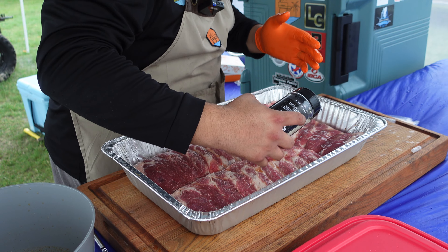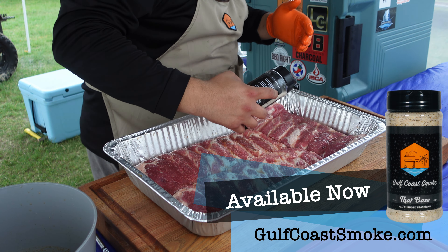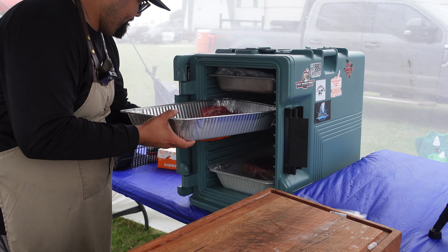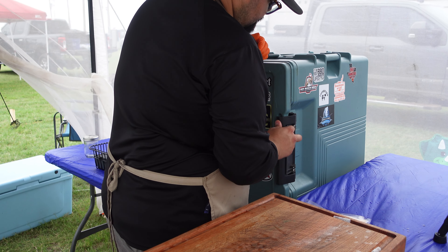A lot of people have really been liking this seasoning, so if you're interested in trying it, now's a great time. That right there is all I need to do. Now I'm going to put this into my cambro with ice on the top and the bottom, and we're just going to let these chill until the morning.